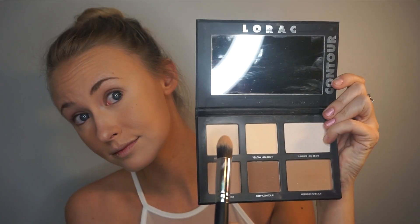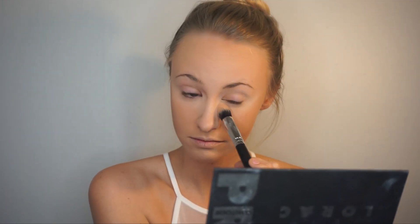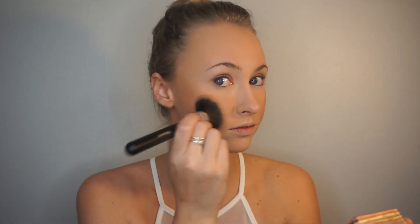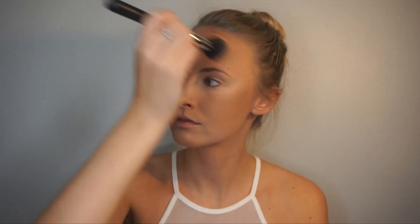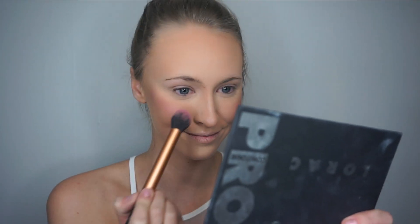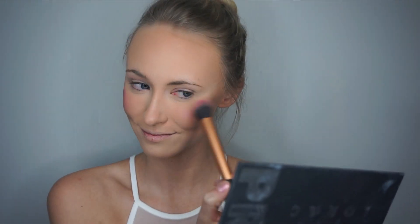I take the beige highlight from my favorite Lorac Pro Contour Palette and set my under eyes. To add more color to my cheeks, I take Benefit's Hoola Bronzer and lightly add it to my cheeks and along my hairline. For blush, I use the same NYX Baked Blush, lightly adding it to my cheeks.